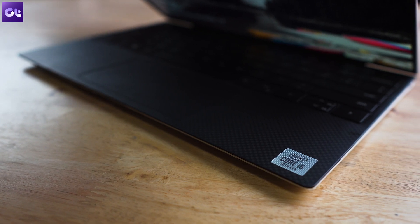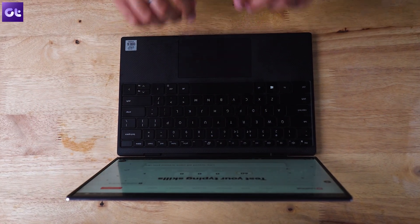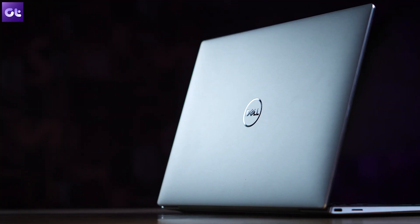That's basically the whole verdict. You're paying a very premium price — the Dell XPS 13 does not come cheap — but once you start using it, you realize that price is definitely worth it. It's a very functional, very practical laptop. On the question of which variant to choose: going from an i5 to an i7 would be a pointless upgrade. The i5 should suffice for all your tasks without any issues.